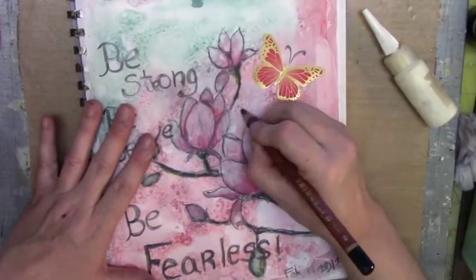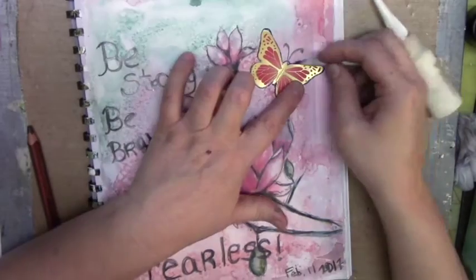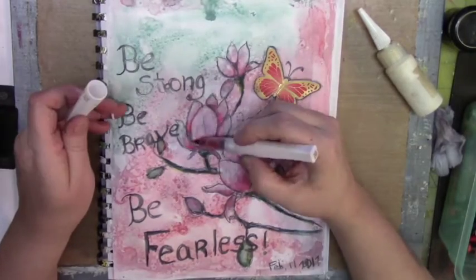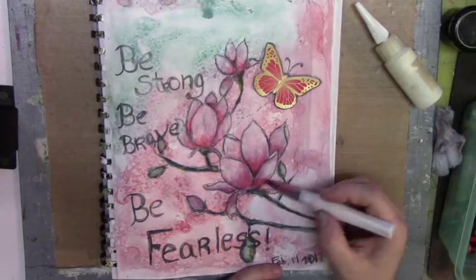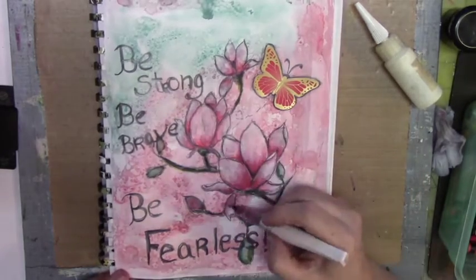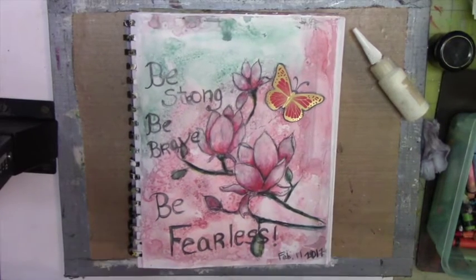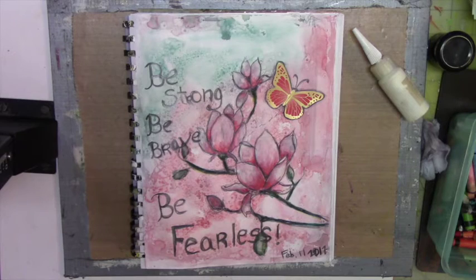I found a butterfly and placed it on my page because I felt like it needed something in that top area. I wanted the butterfly to pop, so I went over it with charcoal and used my blending stump to blend the charcoal so it looks like there's a shadow behind the butterfly. I still wanted more color on the flowers, so I decided to use my Wink Stella pens — I only have three: a red, a green, and a white glitter one. I went ahead and used the red and green on this project and I really like how it looks. So this is my page — I hope you like it. Thank you for watching. Bye now.